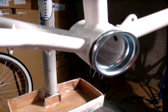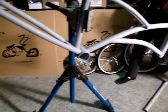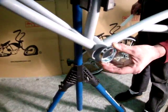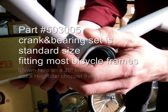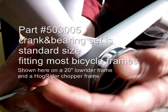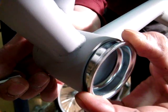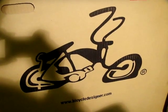Now let's take a look at the same crank cup. Go ahead and put the cup in the hole — you can see that it wants to fall out, but you could take a rubber mallet and just pound it in. Upgrade your bicycle today at bicycledesigner.com.